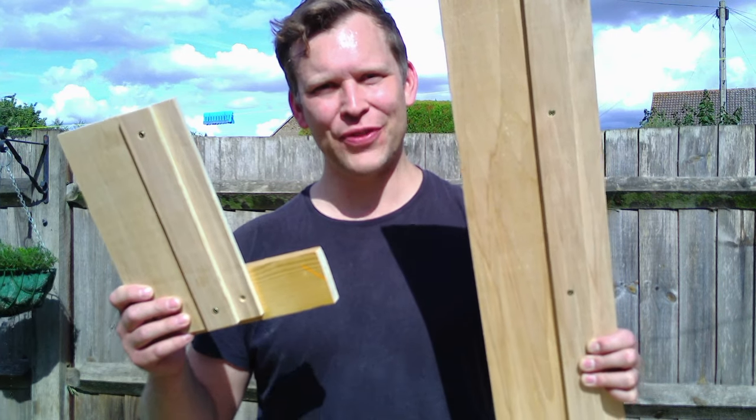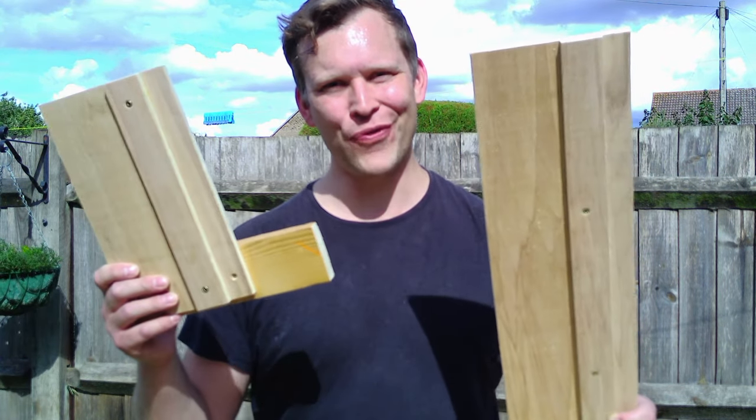Hi, welcome to Make It With Tim. Today I'm going to be showing you how to make two different jigs for your circular saw — one for rip cuts and one for cross cuts.